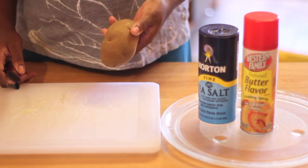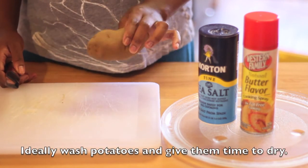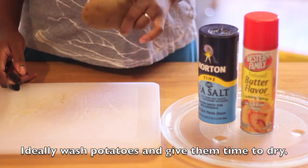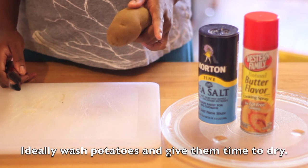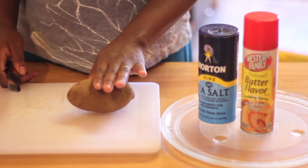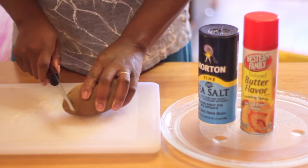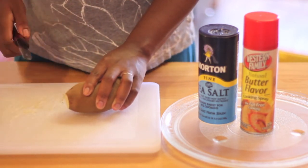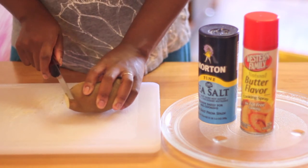Most people will want to wash their potatoes. I have noticed that if you don't wash the potatoes prior to cooking, it does tend to make them a little bit crispier. But if you're really good at drying your potatoes off after washing, feel free. I'm going to take my potato and simply slice off the end — I don't usually use that end, but you can — and then get to slicing.